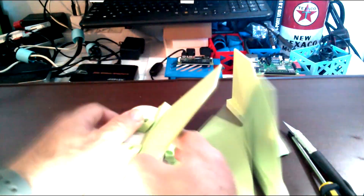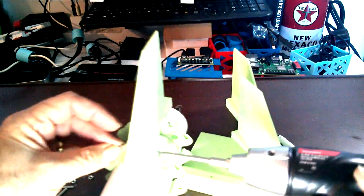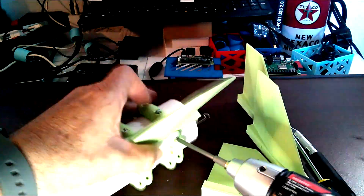Look for the link below to the Thingiverse page where I'll have all these parts posted. This will be a work in progress — I'm going to continue to improve the fin mount area. I had that big block of plastic on the fin for the other project that I decided to can for the moment.